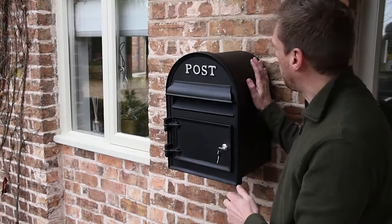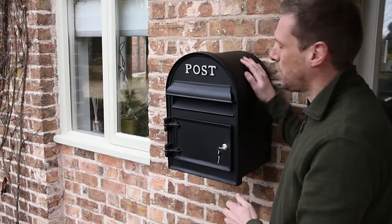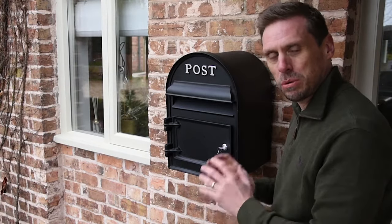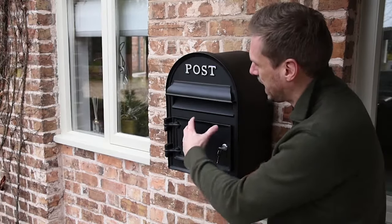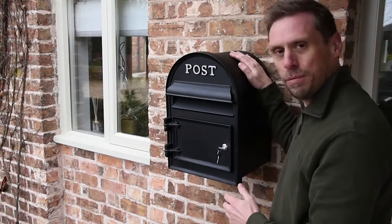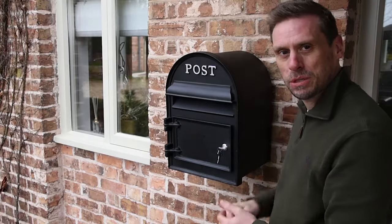It'll easily take an A4 envelope through the front and it's got plenty of space in the back with a solid cast aluminium back as well. There are four screws to screw it to your wall so it'll hold on really sturdy, and you can gain access to those through the front to fix it into your wall. So that's our beautiful Chelsea wall-mounted post box.